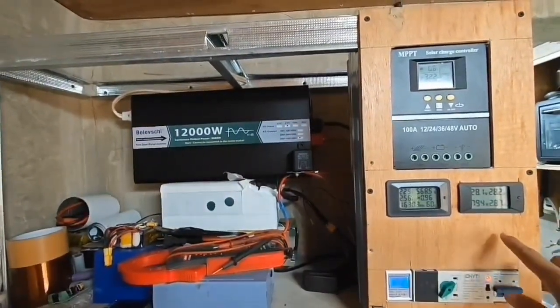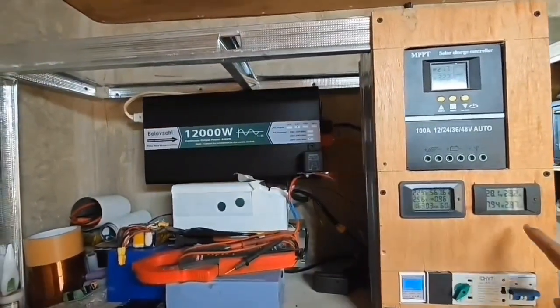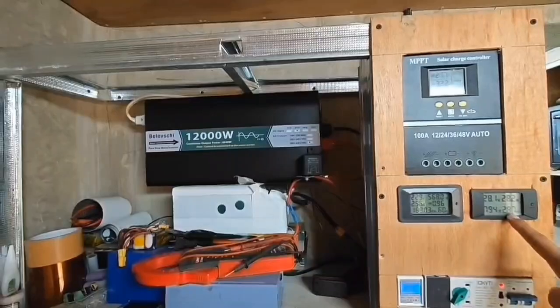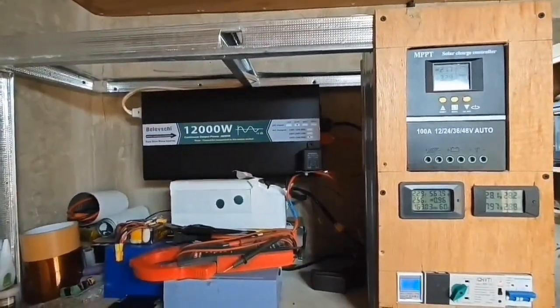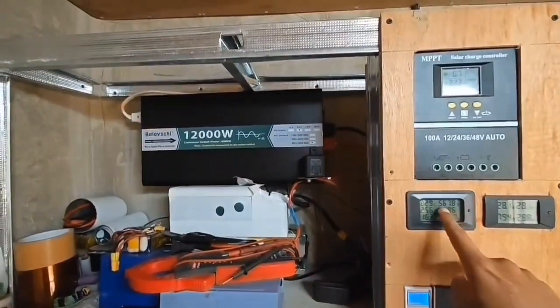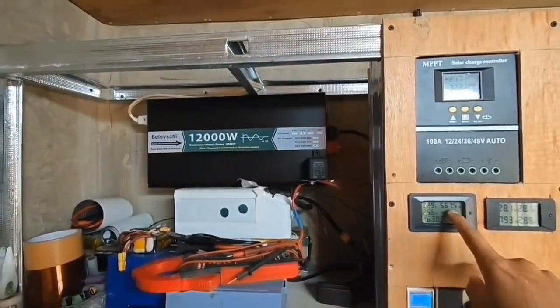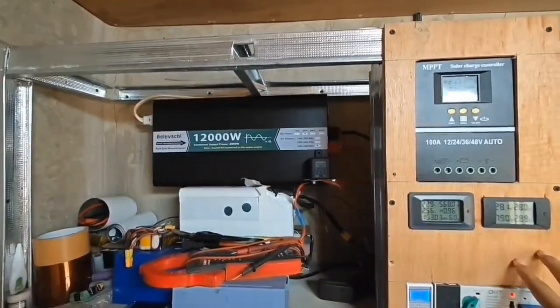From 7 a.m. to 10:30 a.m., the 1.2 kilowatts bifacial solar panel harvested 2.87 kilowatts. The total consumption in the entire house — lights, fridge, sounds, etc. — is just 567 to 570 watts.